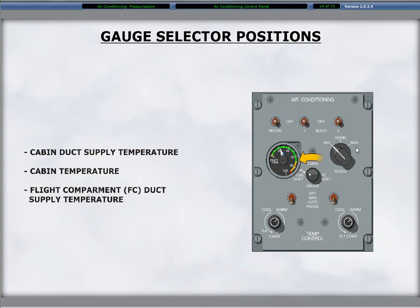The cabin duct setting displays the cabin air duct temperature. The second position, cabin, is for the cabin zone temperature received from a mid-cabin sensor. The last position, flight compartment duct, is the duct temperature of the flight compartment air supply.